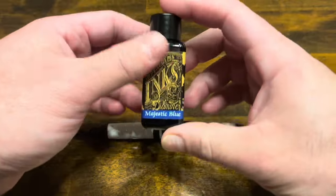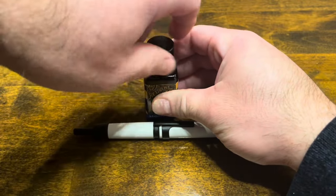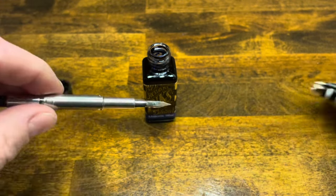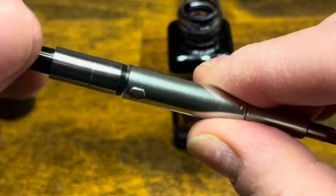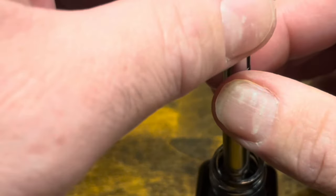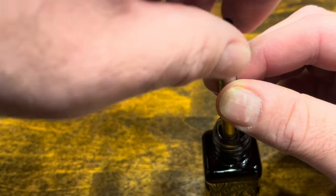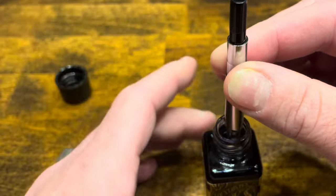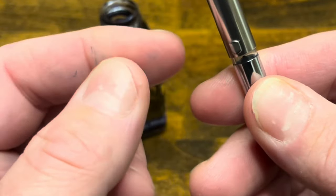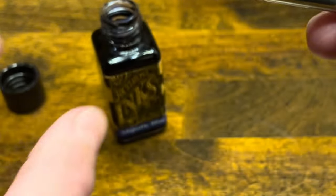Inking up the Mahjong A3 — today I selected Diamine's Majestic Blue, which is a deep blue that has a bit of red sheen to it. Remove the cap from the bottle, take off the back barrel, pull out the nib unit, make sure the piston is extended all the way down, submerge the nib into the ink, and screw up the piston. It is very challenging to get full fills with Pilot converters, and this pen reveals another issue: it's hard to get the nib all the way down into the bottle. Let me try that one more time.